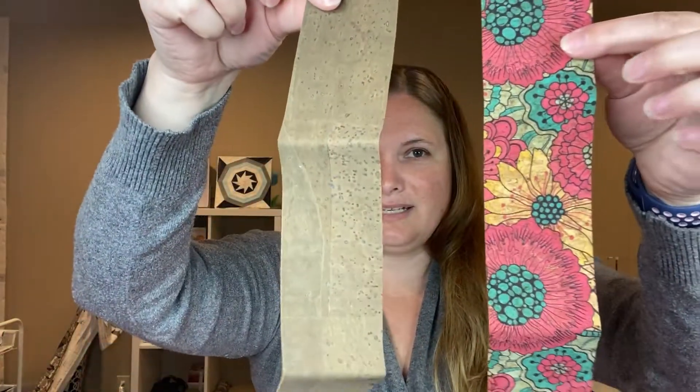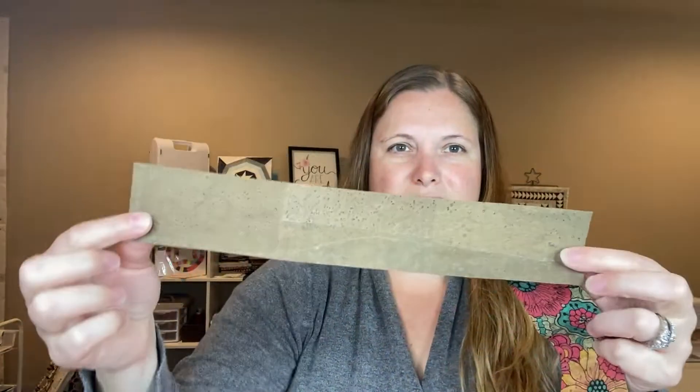I think it is cork. So it's two pieces of cork. I really like this one — that is fun.